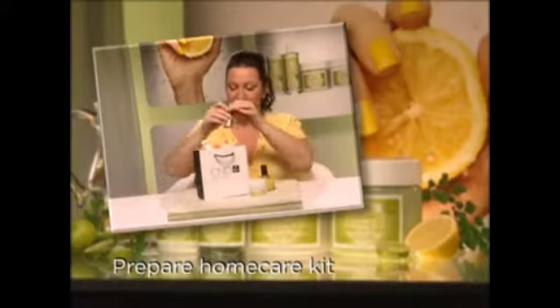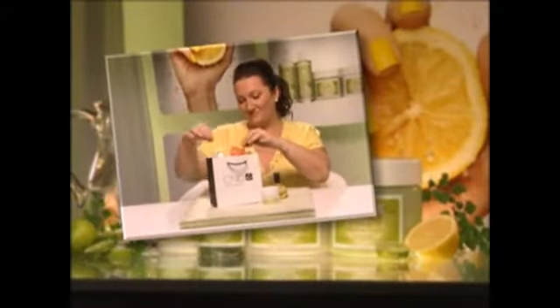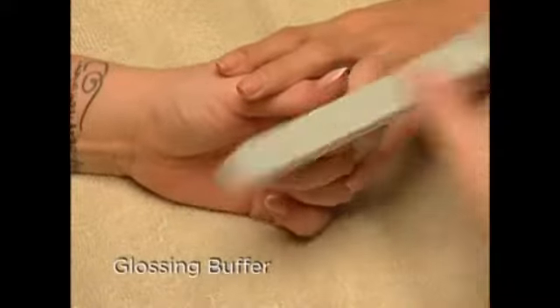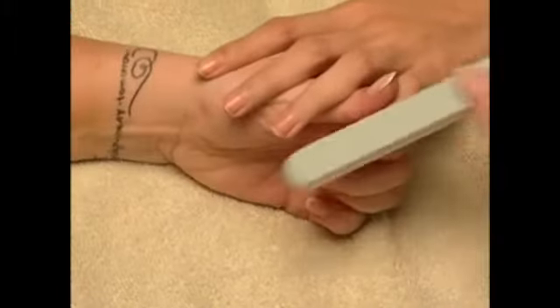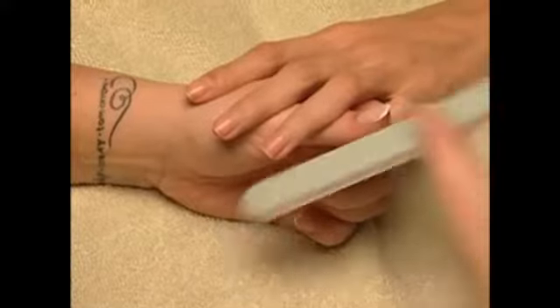Prepare a home care kit pre-packaged for your clients to take with them at the end of the service. The ideal exclamation point to a perfect service is to provide a glass-like buff with the glossing buffer. For clients with beautiful natural nails, it leaves behind a thin protective film for long-lasting shine and protection.